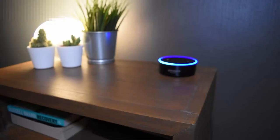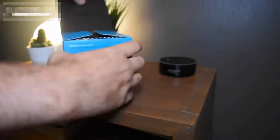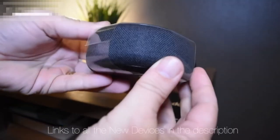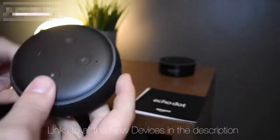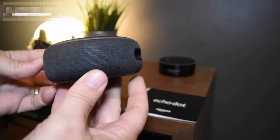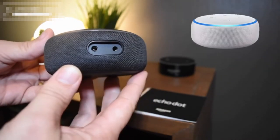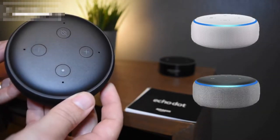This is the latest incarnation in Amazon's series, the Echo Dot. This is the third generation and we're going to put it to the test against the second generation. The first thing you're going to notice is it's very, very different to its predecessor. This is what I call black, but Amazon call charcoal fabric. They also do it in what I call white, but they call it sandstone fabric, and also what I call grey, but they call it heather fabric.